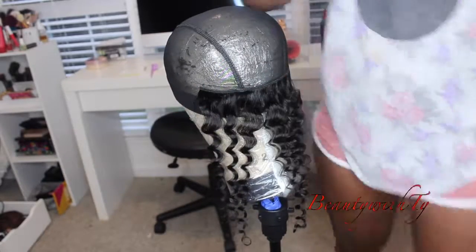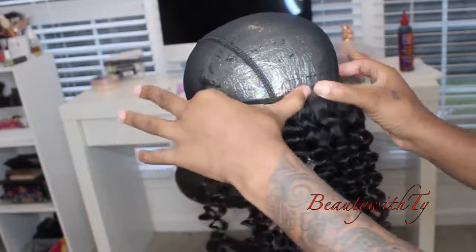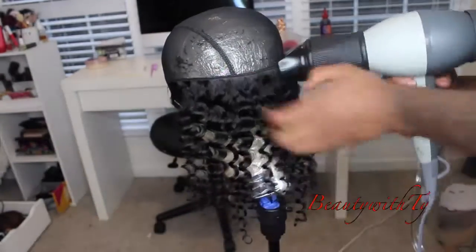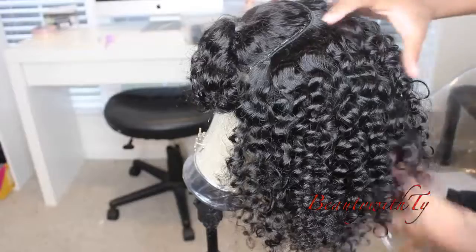I just take a track, glue it on there, and then blow dry it — you want to make sure you blow dry. I'll leave a link down below for where I got my canvas head off Amazon as well as how I wrapped it with saran wrap. This is going to protect your wig cap from color glue and all of that. If you didn't do that, you'd want to put a stocking cap underneath so you can pull it off with ease.